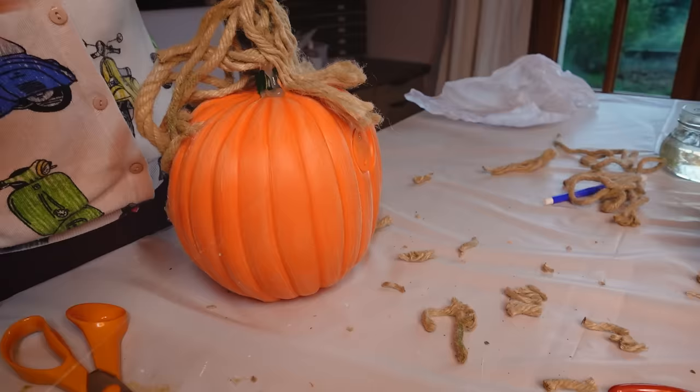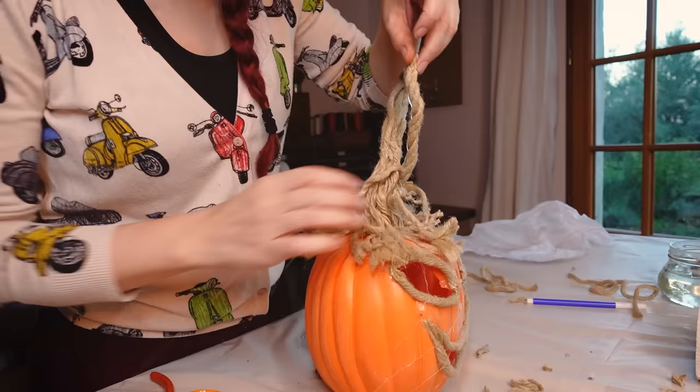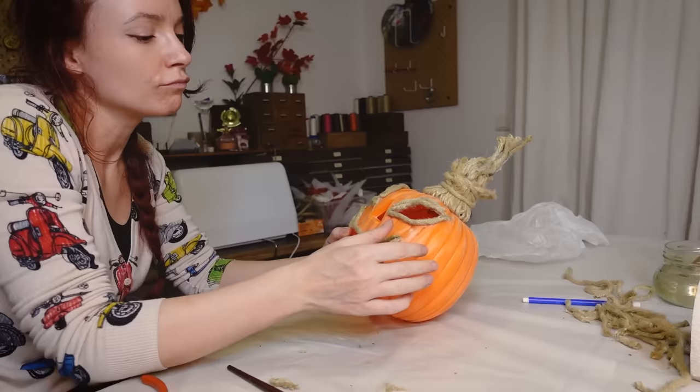And the unraveled parts are perfect to give him a little bit of a hairstyle. I hid a bit of wire inside so I can use it to shape the stem, and the wire goes into the pumpkin so I can use it to attach maybe a candle or some sort of light. But honestly, I think this face looks a little bit like a clown, so I think we're going to have to sculpt him a face.